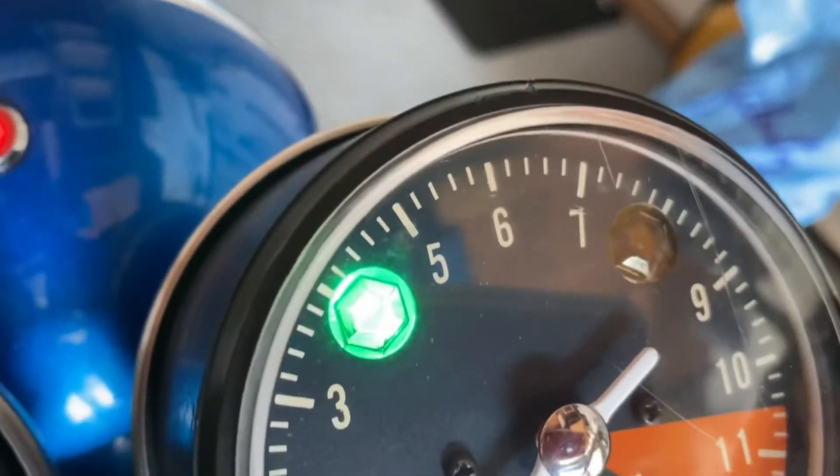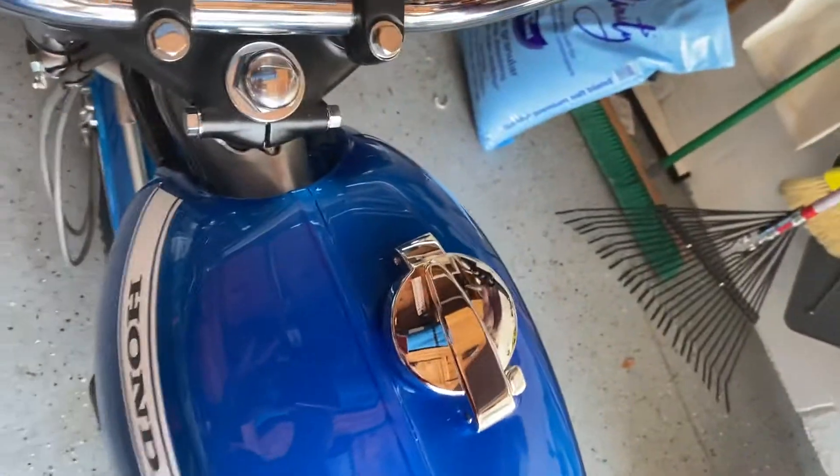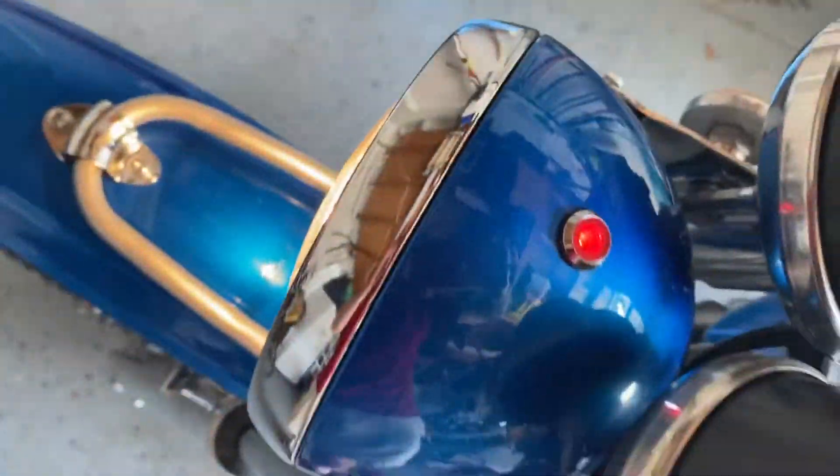The gauges are lighting up, and we've got the headlight on low beam. There's off, low beam, and high beam, and you can see the high beam indicator light is on there as well.